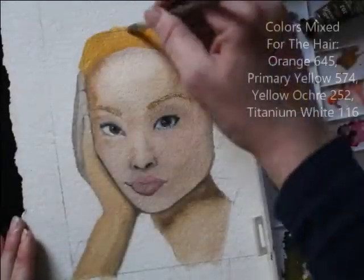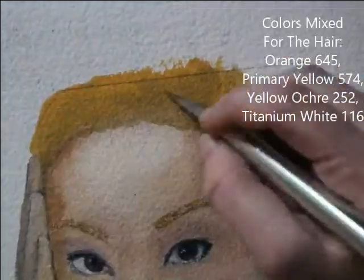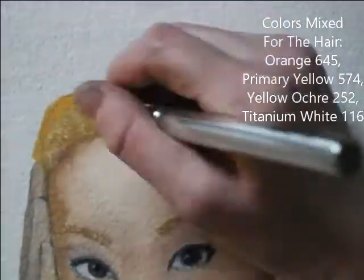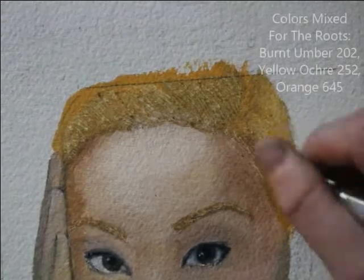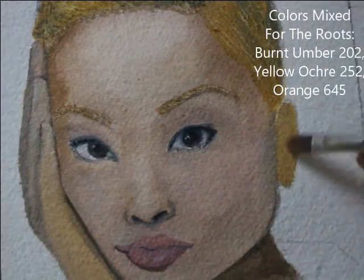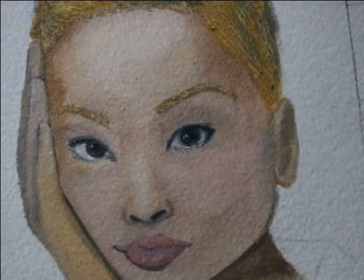With the hair I mixed a few colors to get that depth. Then I went in with an exacto blade or knife to create texture and added direction to those marks because her hair was up. For her ear I was very suggestive with lighting and shading, using smooth transitions.